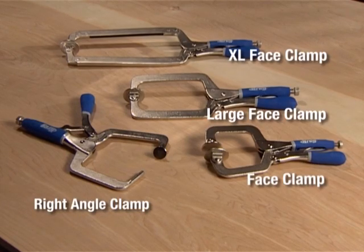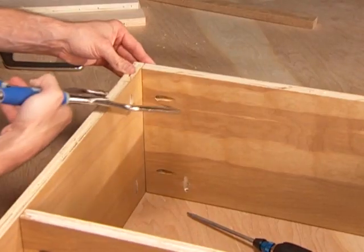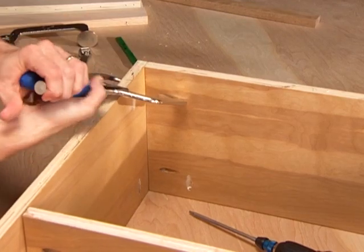Kreg manufactures a wide range of clamps for general and specialized building. These are discussed with each joint type in later sections of this DVD.